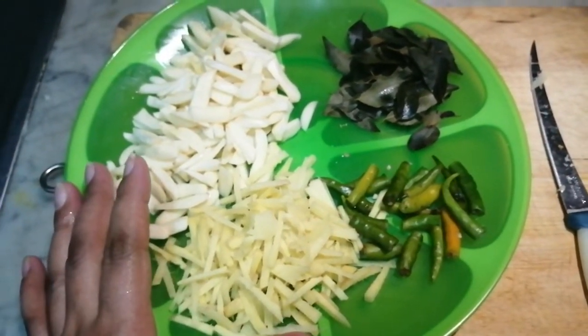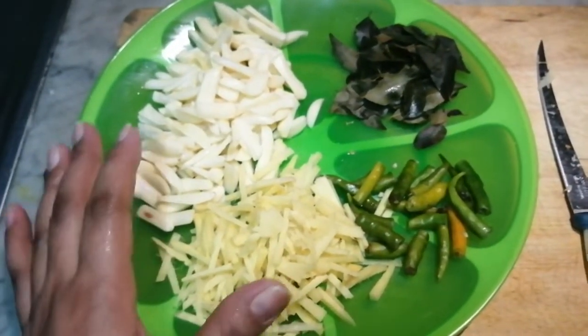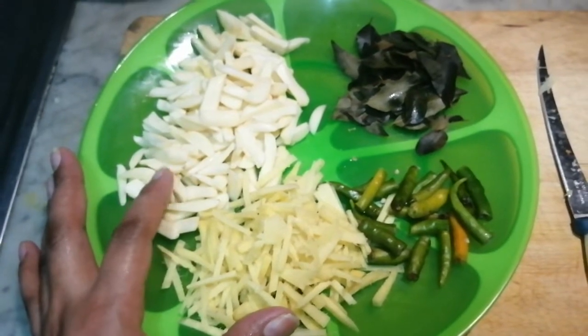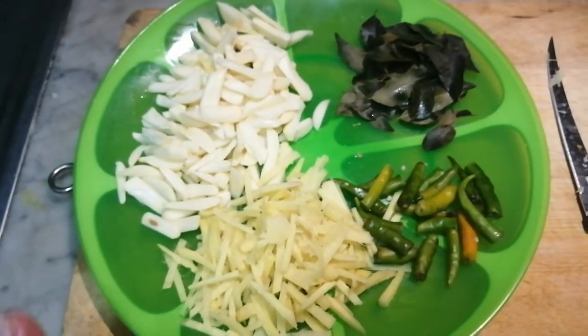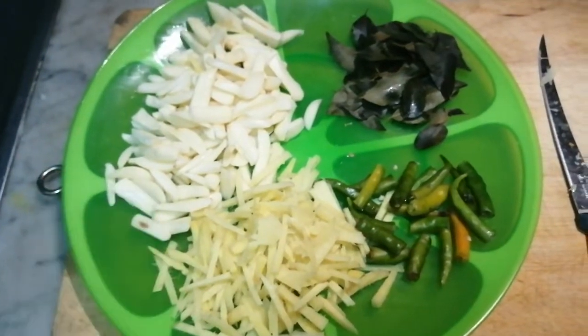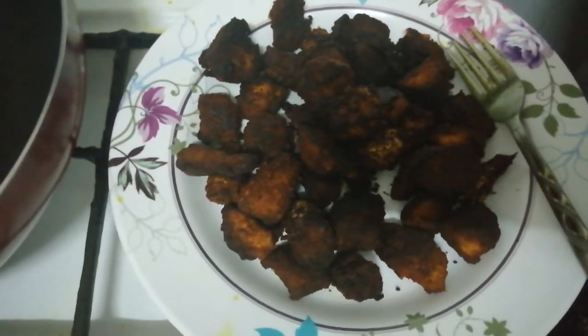It is good. The oil is good. Now add a pan. We added oil. I used sunflower oil here. We don't need to take a lot of oil. We will use sunflower oil.